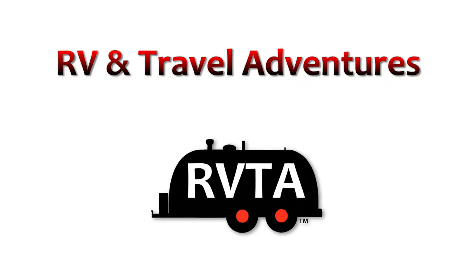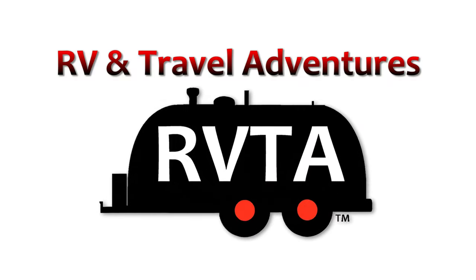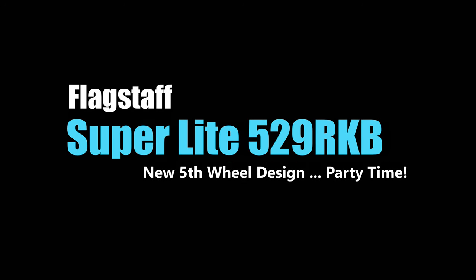Welcome to RV and Travel Adventures. My name is Jesús Manuel Menegarza. I hope you have a super fabulous day.